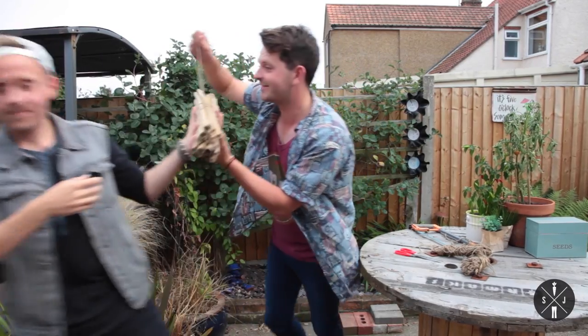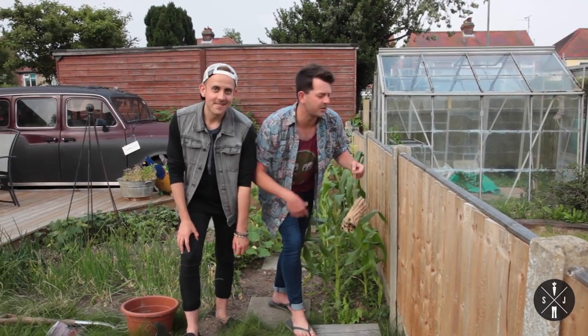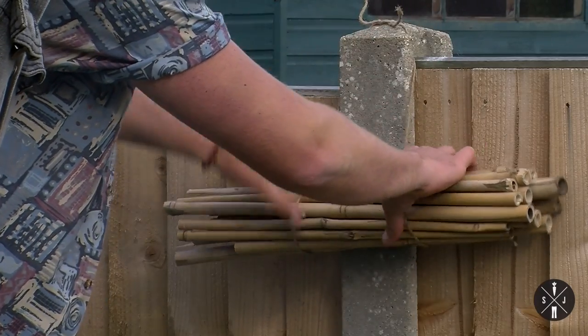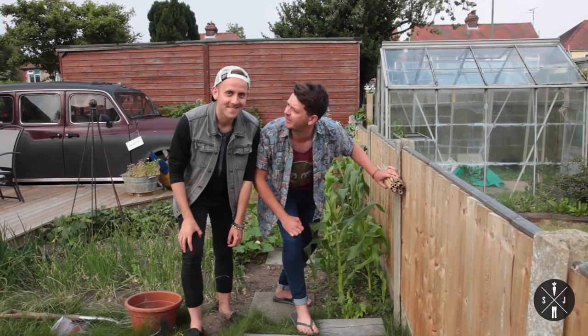Let's go and put it in the tree. So if you haven't got a tree anywhere near your allotment, just put it next to the fence so the bees can fly straight in. What do you reckon? I'm buzzing.